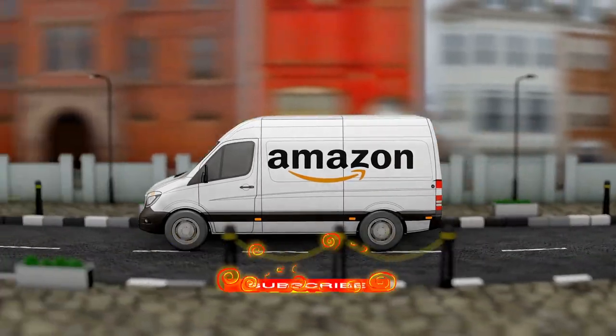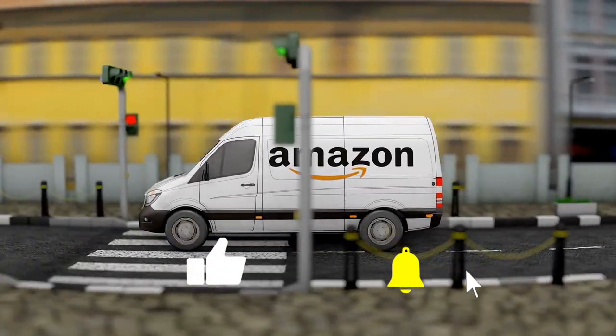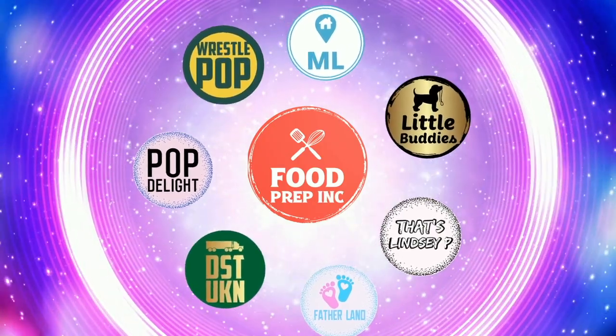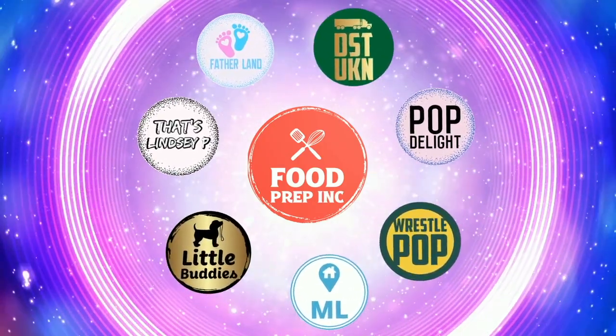To sum it up: thumbs down, thumbs down. If you guys buy from Amazon, use our Amazon link — when you do that we get 10 cents, 50 cents, possibly even a dollar, which means we can continue to review things. Alright guys, that's the video. If you like what we're doing here, check out our other channel Food Prep Inc, and don't forget to give us a like and subscribe.